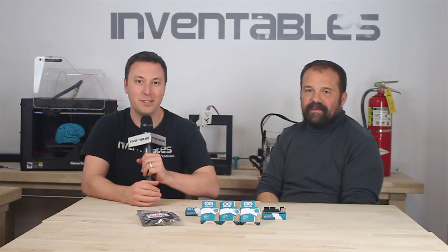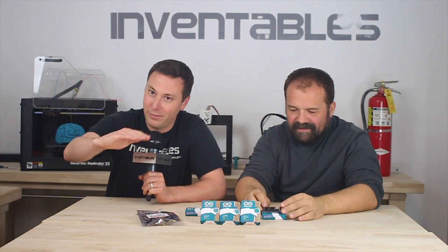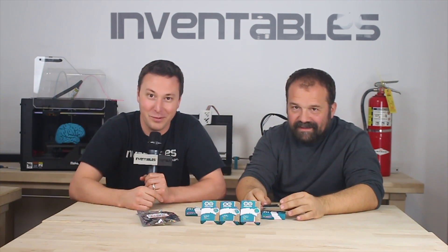All right folks, you heard it here first. And Massimo — if you're just getting started, one step at a time and start with littleBits. Massimo, thank you very much. You're welcome. Thank you.